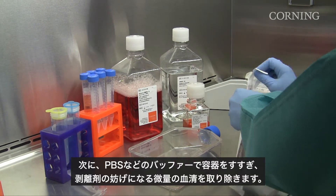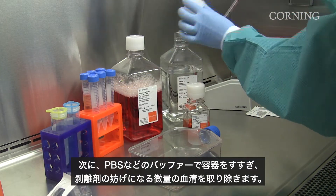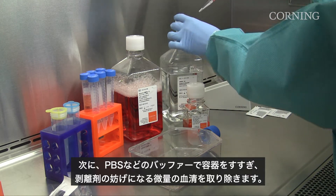Next, we will rinse the vessel with a buffer solution, such as PBS, to remove any trace amounts of serum that could interfere with the dissociation reagents.